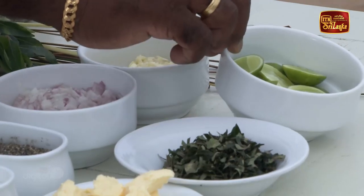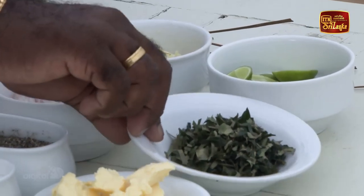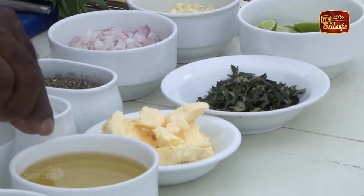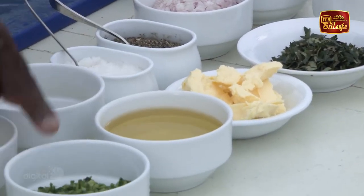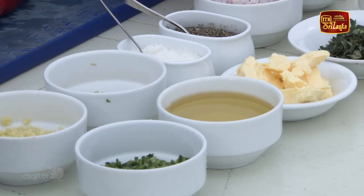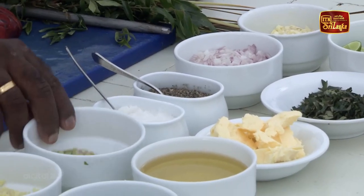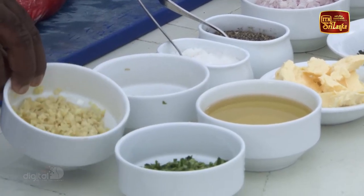We will use lime juice to serve as well. Then we add the butter, garlic, beel, salt, pepper, lemongrass, and ginger.